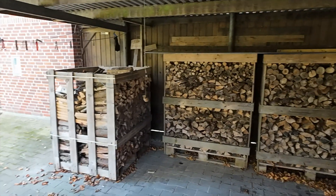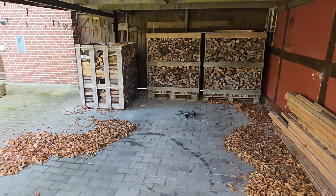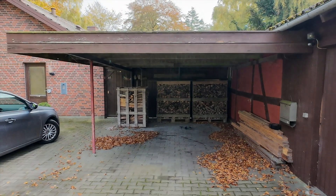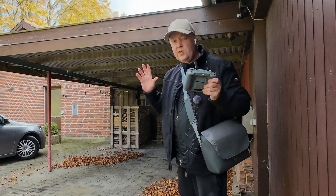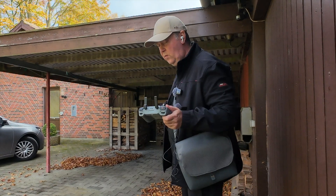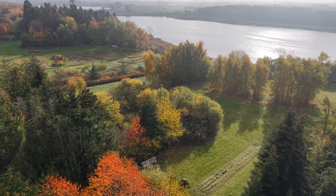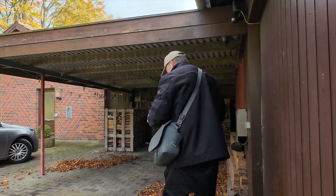Let's put this return to home function to the test. I've put the drone on the floor here under this covered roof. What I will do now is start the drone, fly it out into the field over here, and then we will do return to home and see if it gets back to this initial position.